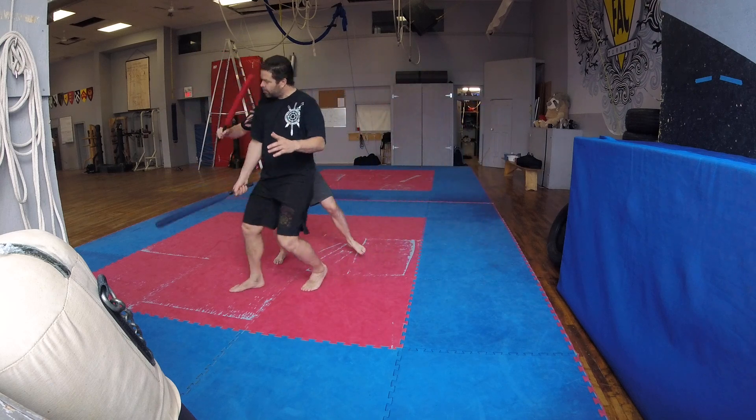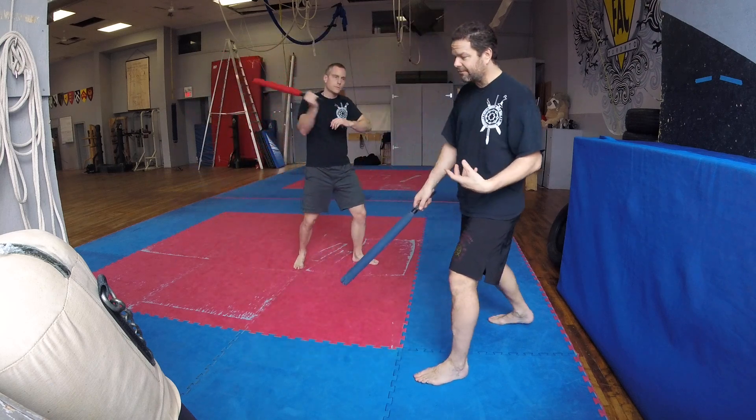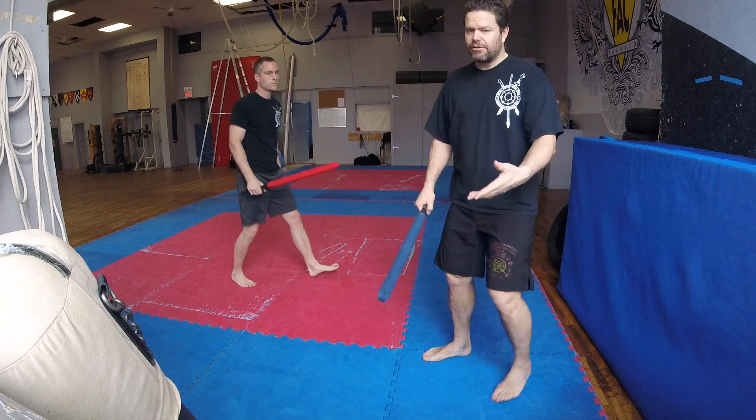And then if he notices, boom, boom, boom — he follows up, follows up, follows up. Now of course, this leads into forearm range.